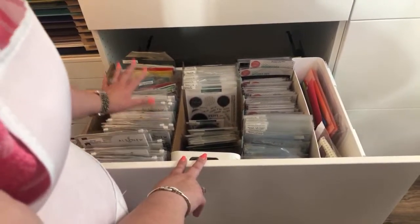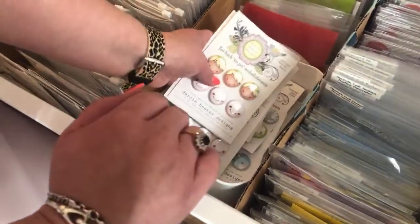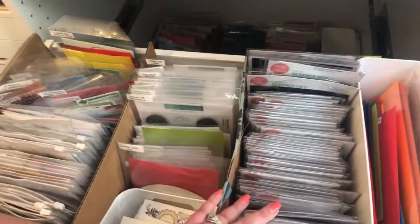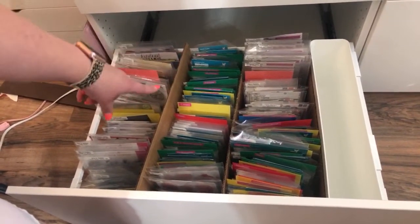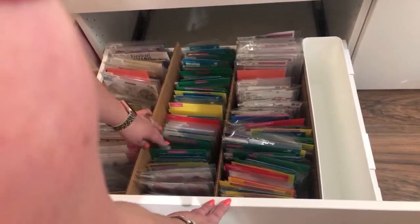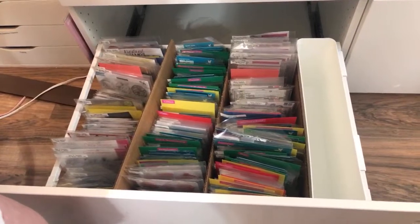I store them alphabetically by brand - you've got Altenew here, Art Impressions, Avery L, Concord and Ninth. There's a little pot at the front with all my Darcy's tin pins, and my Darcy's section is back here. Then I have my Ellen Hudson stamps and dies. My stamps and dies all get stored together. Down the bottom we've got Kindred Stamps, Lawn Fawn. I was organizing the Lawn Fawn section the other day, and I've organized it with a Halloween section, a critters section, basic shapes, and a reveal wheel section.